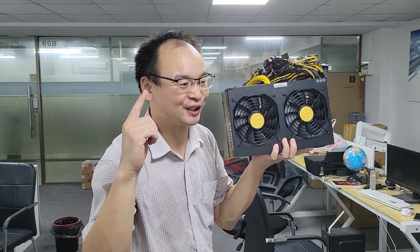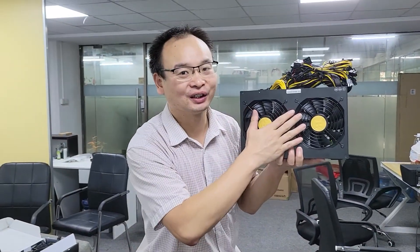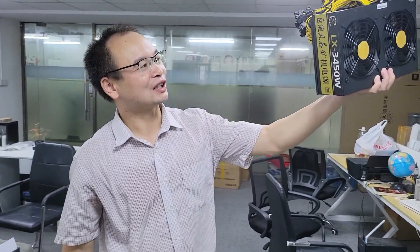This is the power supply. Do you think how many power supplies? Is it one power supply or is it two power supplies? I told you that actually this is one power supply — just one power supply. This power supply actually uses two power supplies combined into one.